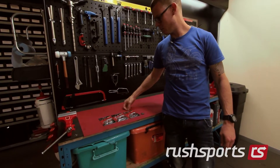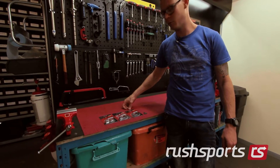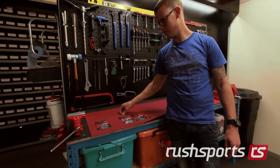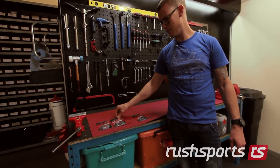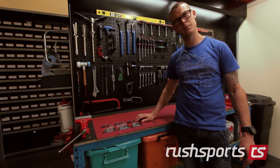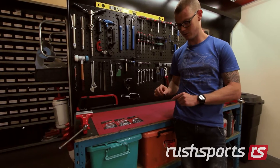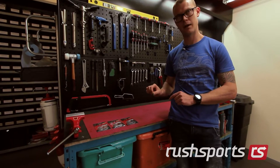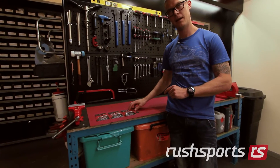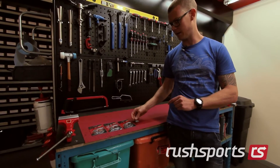Over here in the workshop, you'll see we've got displayed the three different brake pad compounds that Formula manufacture. Starting from the left: the sintered, then semi-metallic, and finally the organic, which is available with two different backing plates. The backing plate is the material to which the braking compound is bonded onto. The organics come in an Ergel backing plate, being a lightweight material, as well as the regular backing plate.